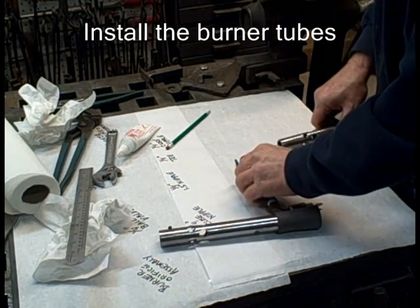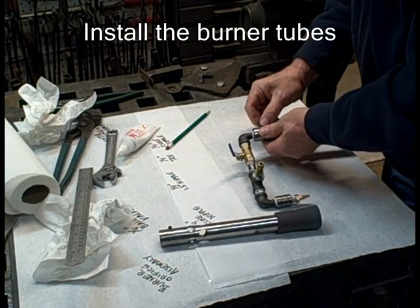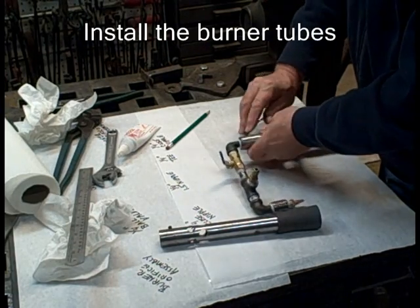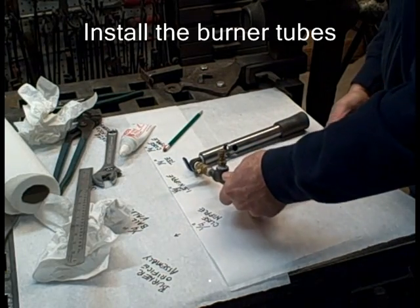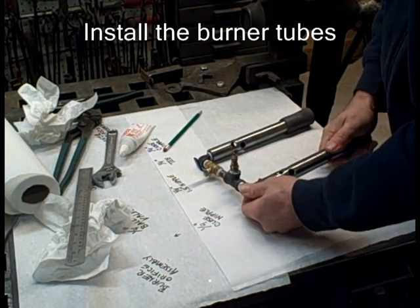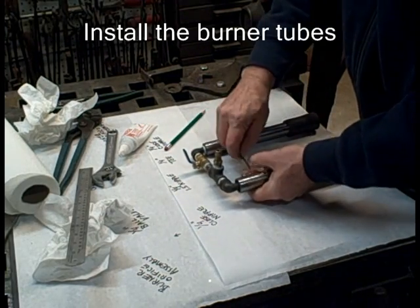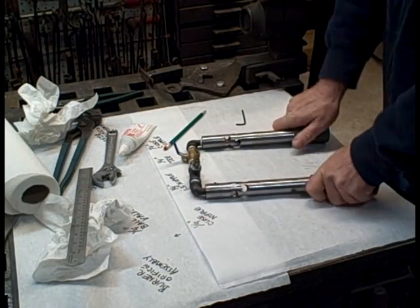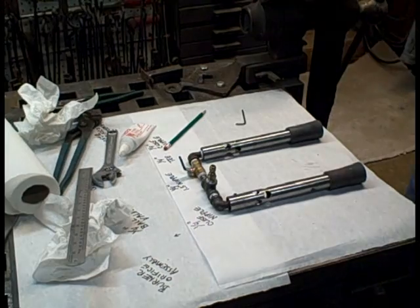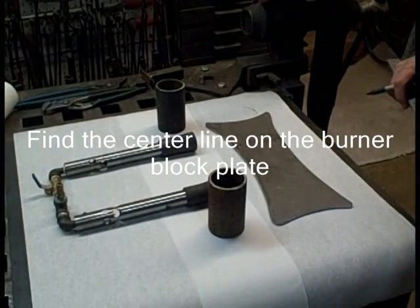I'll put the burner tubes on now. You'll see me struggle a little bit getting these on, and that's the way I like it — they shouldn't be sloppy. You want them tight so that the MIG tip points straight down the burner pipe. Tighten it up with the Allen wrench. Fiddle with it until you get it flat. The distance between those MIG tips determines how far apart that two-inch pipe needs to be welded onto the plate.